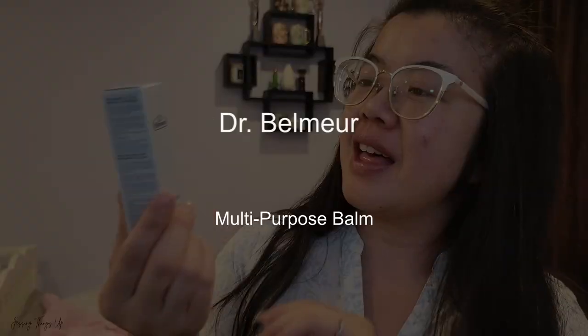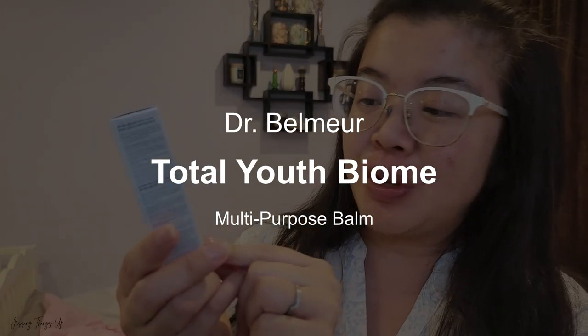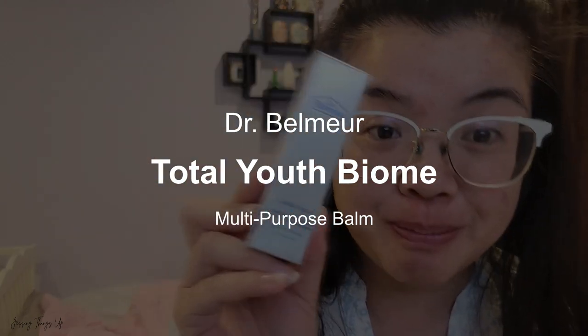Hello friends and welcome to another video. I'm Jessica from Justing Things Up and today we are trying out the Dr. Belmer Total Youth Bio Multipurpose Balm.